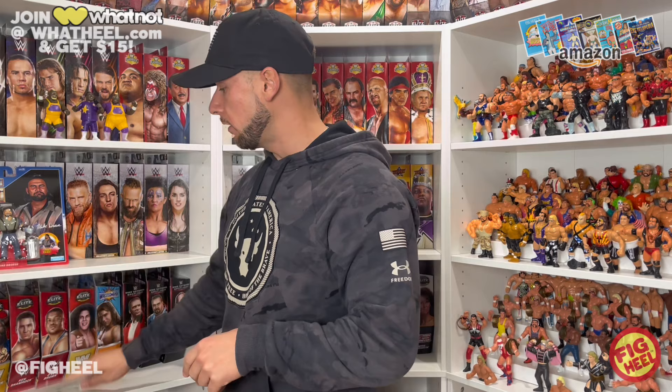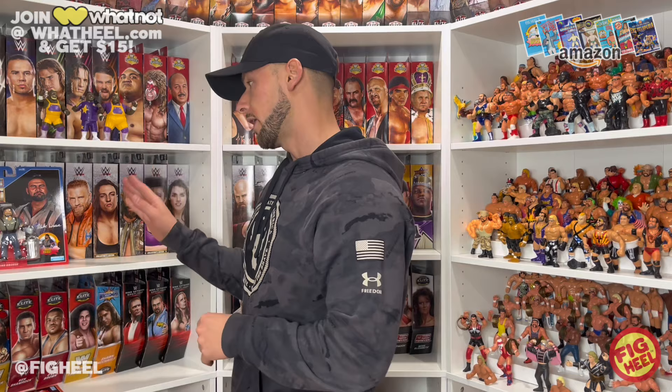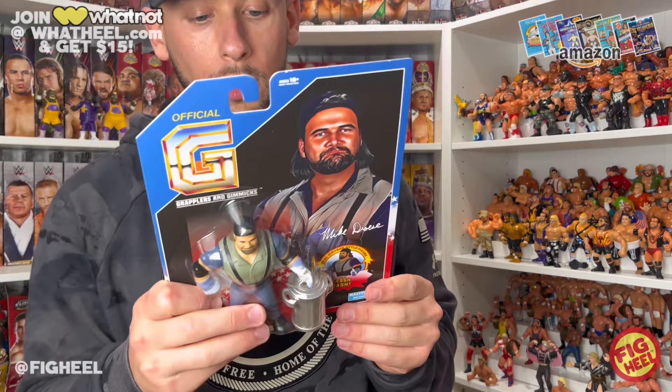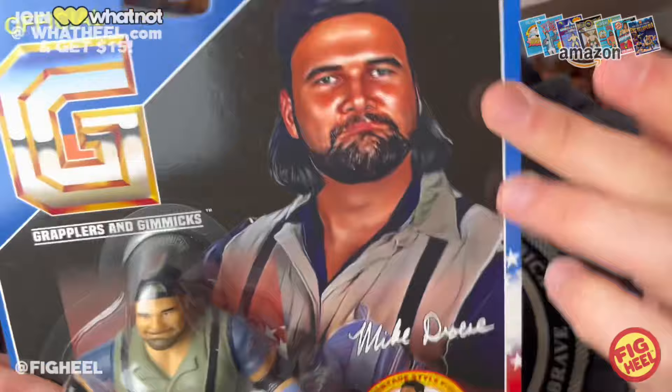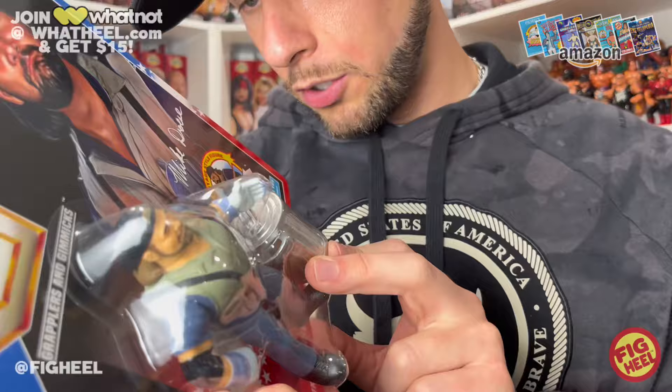I did tell Mitch that these two were probably my most anticipated ones. I really wanted Oscar and I definitely really wanted Mike Drosey, a.k.a. Duke. His artwork was from February 26th, so again, less than a year. Same on the back — Bulldog and Diana Hart Smith. Nice portrait here. Classic Duke right there. He does come with a trash can, and the lid looks removable. His move is called the Trash Bash.